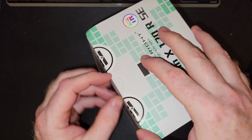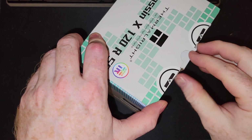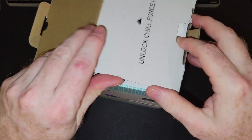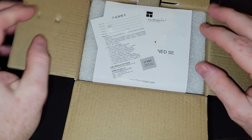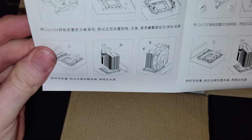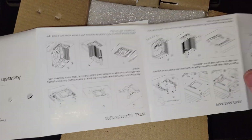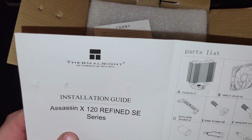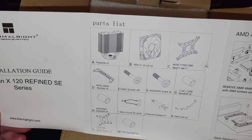Let's get this open. This one is RGB — I think this will be the first one from Thermal Right that I've gotten. The instruction manual looks a little different than some of the other ones. We're on the non-English side folks, but you can see the parts list.